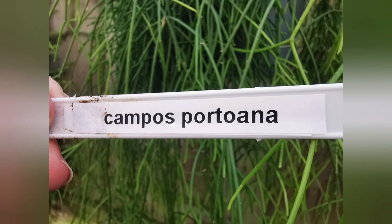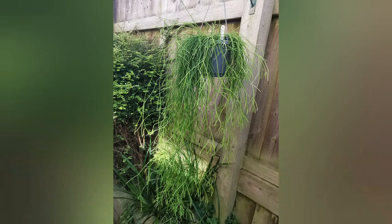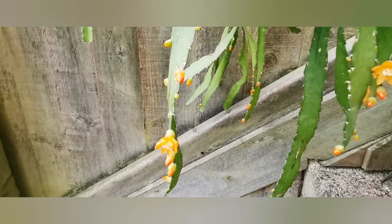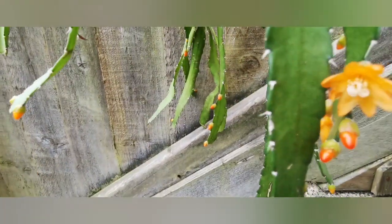Now you'll see the berries or fruit on that one. Here is Campusportiana — I'm not going to dwell on this one because I've already made a separate video which I'll put the link either above or in the description box, so check it out. It bloomed gorgeously.